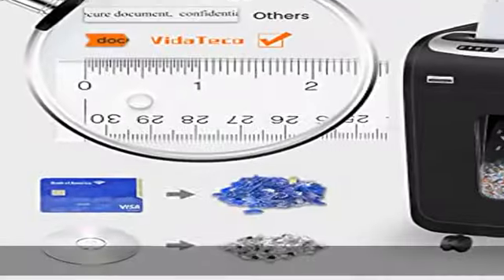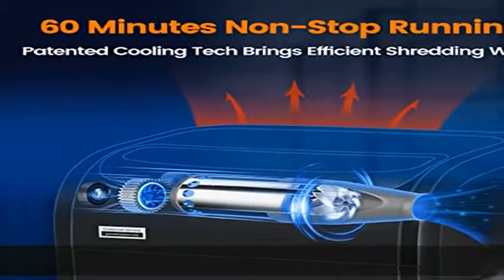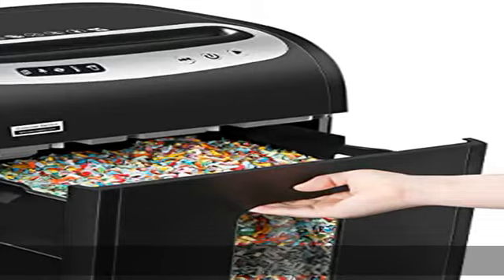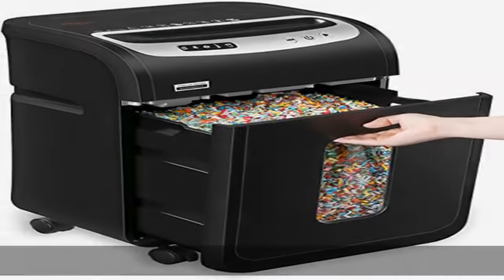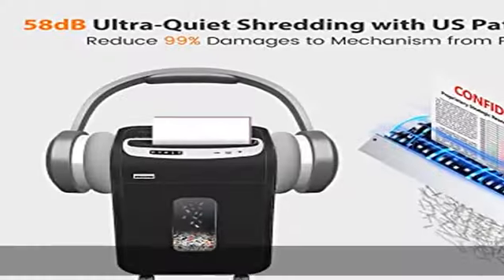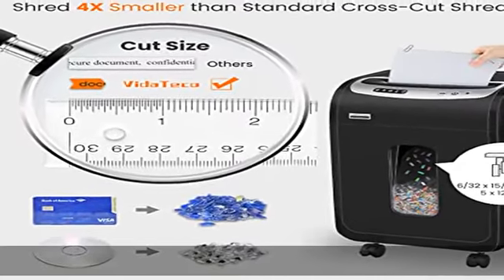This shredder features extra fast shredding speed with 60 minutes of continuous running. For safety, if it keeps shredding over its maximum working time and overheats, after a 60-minute cooling cycle it can restart to work. It is also equipped with auto thermal protection and 5 LED indicators for safe operation.